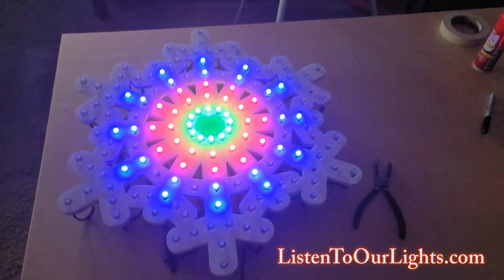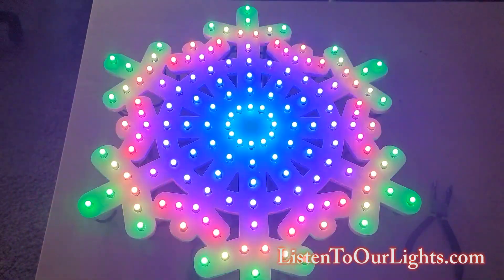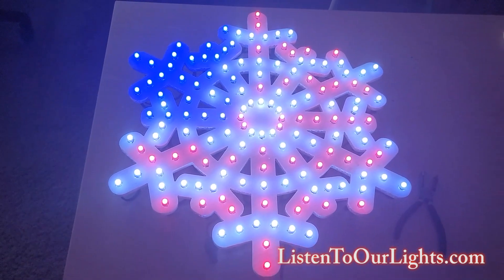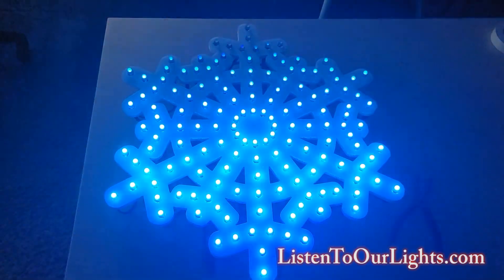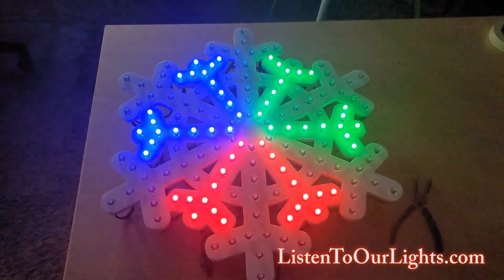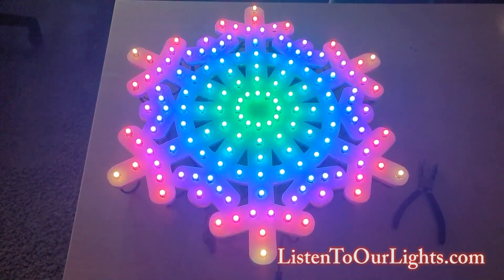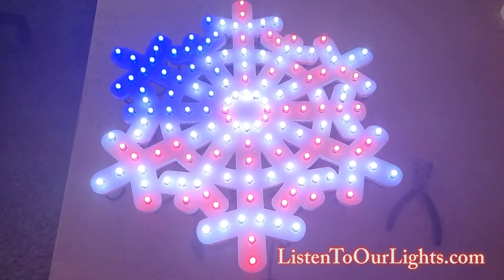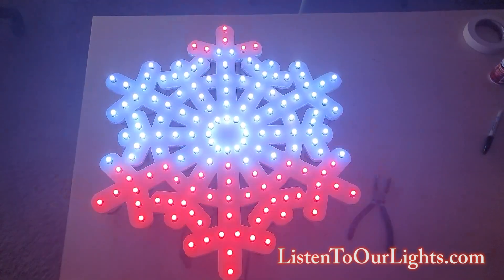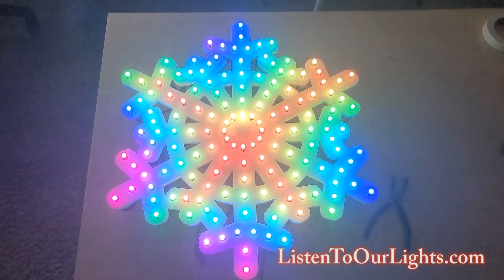Here we go — I've got the lights off so we can see this better. This is the EF Flake 24 — 24 inches — running through my test program. So this is the American flag, then bars up, bars to the side, fire, pinwheel one direction, now the other direction, a butterfly effect. Now we walk through the sub-models made just for this snowflake, and at the end, the American flag. This gives you a pretty good idea of what it looks like. This one is 150 pixels — the EFL backlit one had 200, but there was some on the back, so these are pretty equivalent in terms of density.